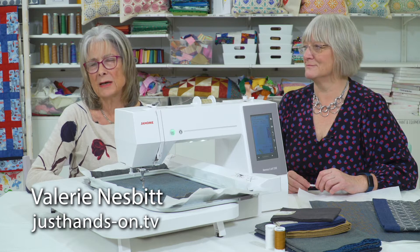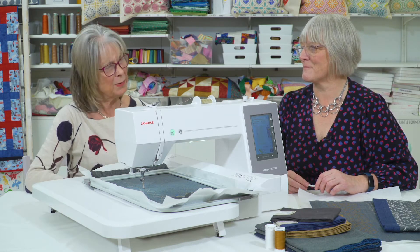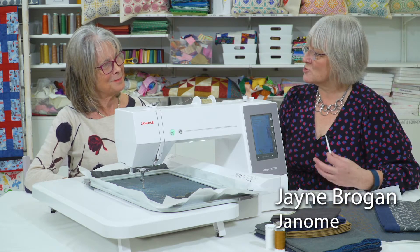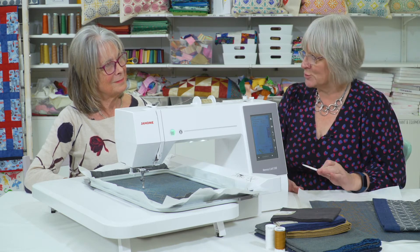I am sitting behind a sewing machine that only does embroidery, so it's an embroidery machine. Why do I need one of these? They're a fabulous add-on to your sewing machine — you can do so much with them. A lot of people think it's an embroidery machine so I can just put a name on a towel, but they do so much more than that.